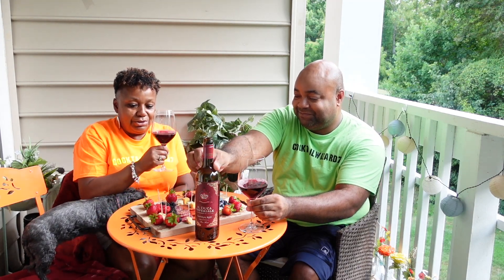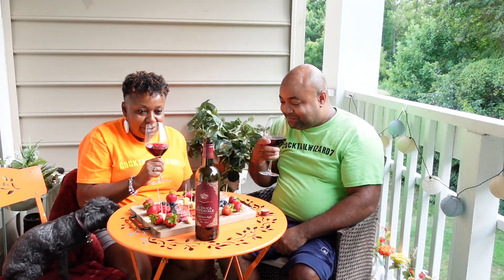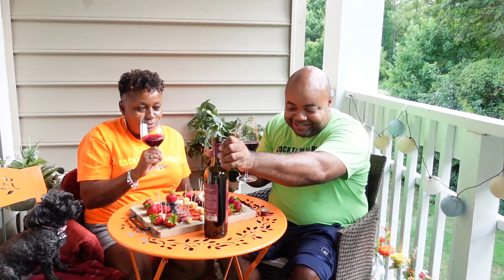It smells good. It smells sweet. Is it a sweet wine? Yeah, it's a sweet wine. It smells sweet. It's semi-sweet.